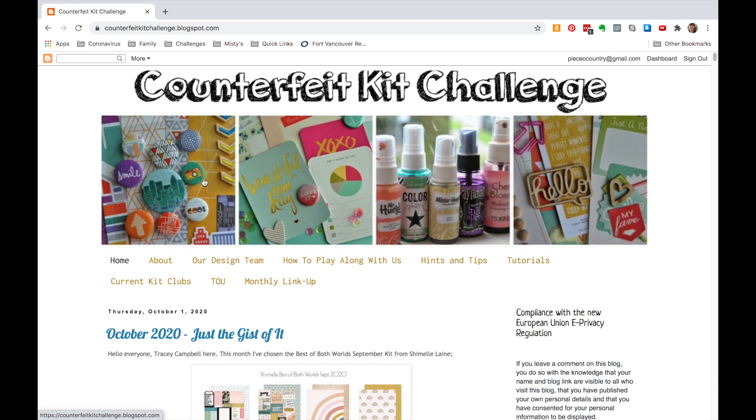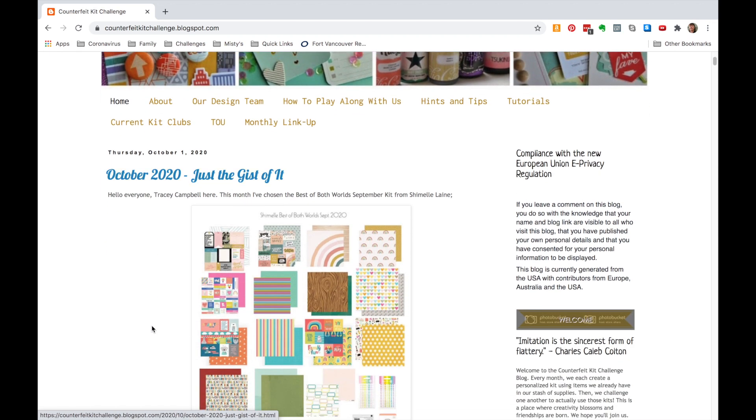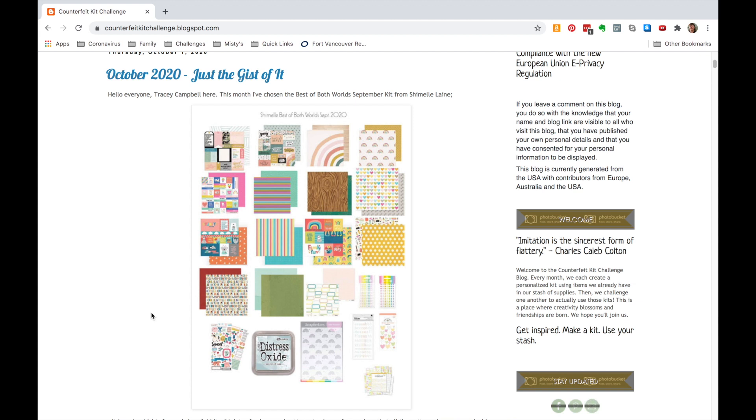Hello everybody, I am back with the counterfeit kit challenge kit build for the month of October. They picked an inspiration kit from Chamel's Best of Both Worlds project from last month, which I actually participated in and have a video on already — you can find the link to that in the show notes. I am looking at the same inspiration this month.